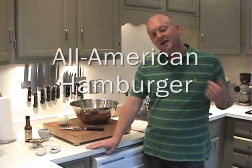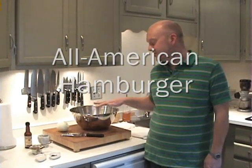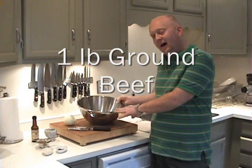The all-American hamburger with my special twist. I want to explain the ingredients, but the first and most important ingredient is your beef. I have one pound of ground beef here. I grind my own beef and when I do that I try to get 80% meat to 20% fat. If you buy this in the grocery store or at your butcher, you can ask them for 80/20 or 70/30 beef and they'll know exactly what you're talking about.